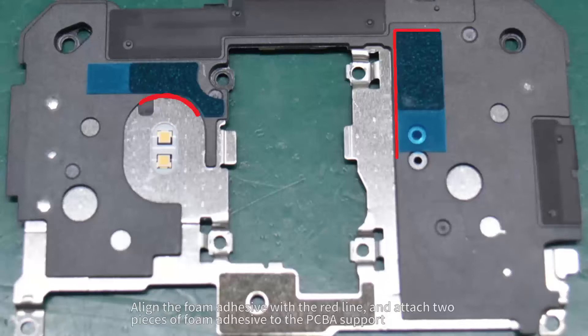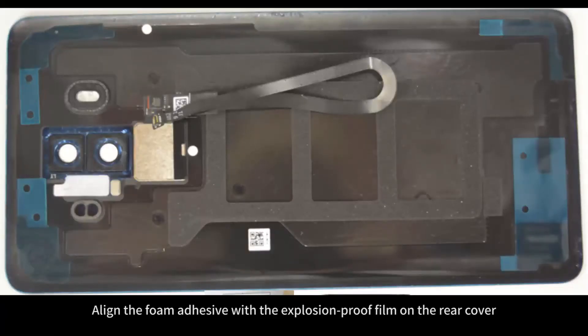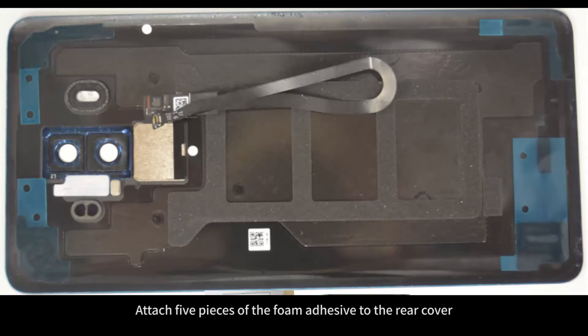Align the foam adhesive with the red line and attach two pieces of foam adhesive to the PCBA support. Align the foam adhesive with the explosion-proof film on the rear cover and attach five pieces of foam adhesive to the rear cover.